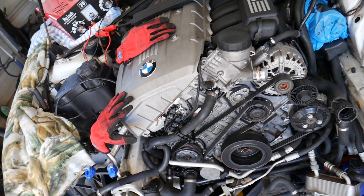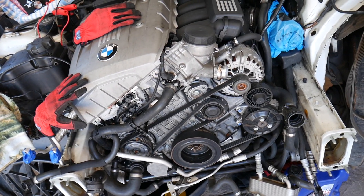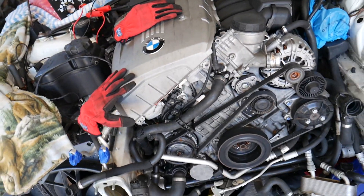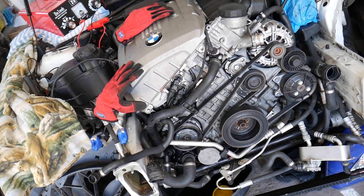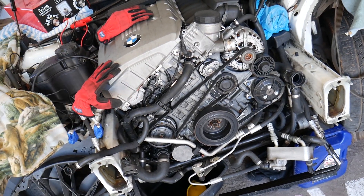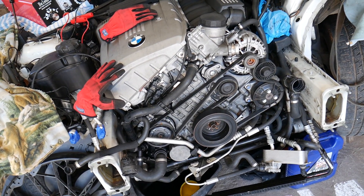Overheating could be catastrophic and you may end up needing a new engine. A video on how to bleed the cooling system on a BMW will be on the channel. The BMW E90 is the same way as the 1 Series, so if you have any questions don't hesitate to leave a comment below. Thank you for watching — please subscribe to the channel for more help, and see you next time.